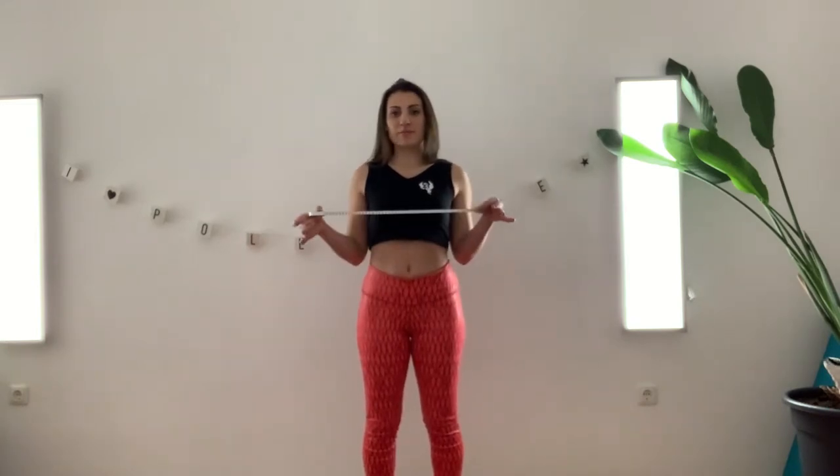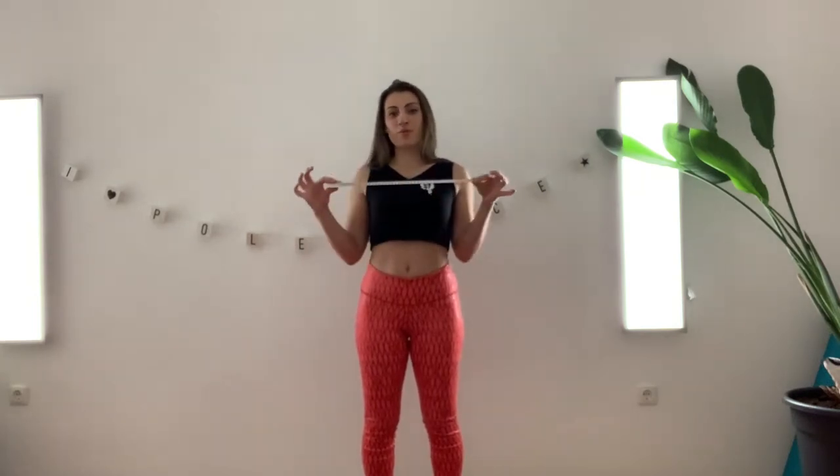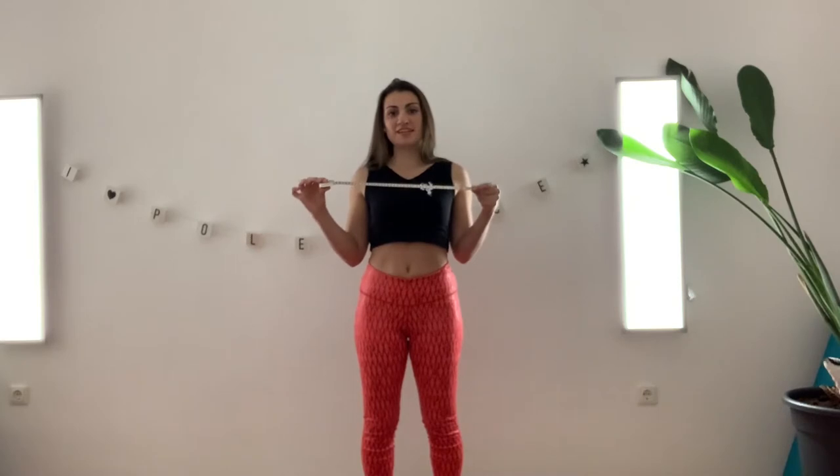First of all, you need a measuring tape. I will later also tell you some alternatives if you don't have a measuring tape at hand, but this would be the best and easiest option. When you have one, you get three points to measure: bust size, waist size, and hips.